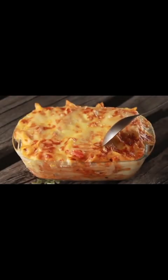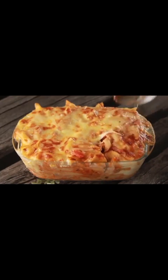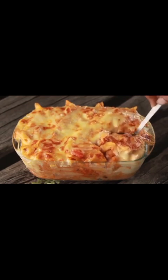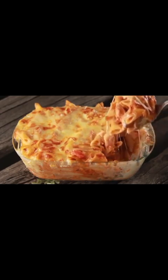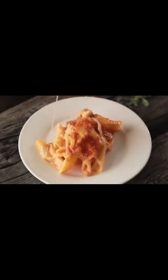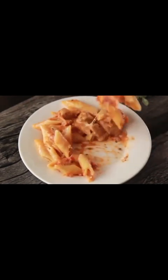I have baked it for 20 minutes and it is very delicious and ready. Look at this — it is very tasty and delicious. Our baked penne pasta is ready and its flavor is very delicious.